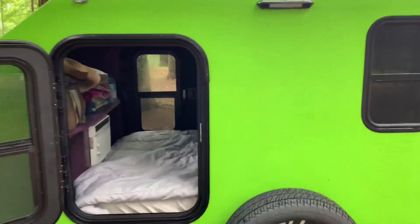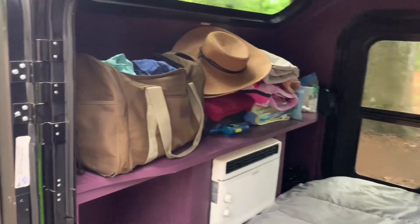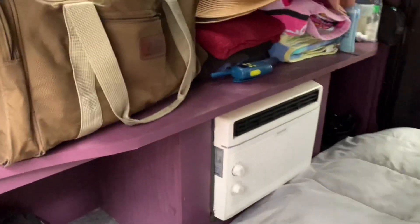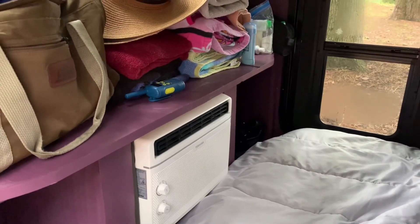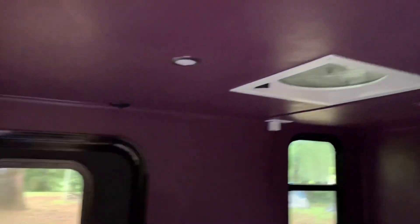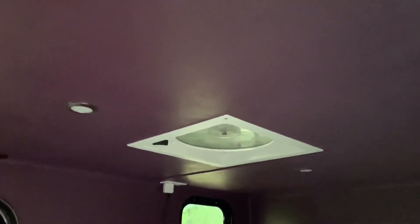We'll show you inside. Up here, this is actually going to be a dog bed, but right now we have storage in there. The kids are camping with us so the dogs can sleep in the tent with them. We have cubbies down here for our shoes, and you can see our window unit AC. It's gone as low as 62 degrees in here.